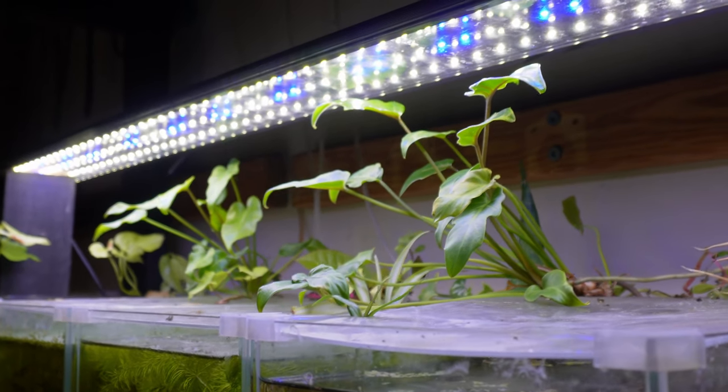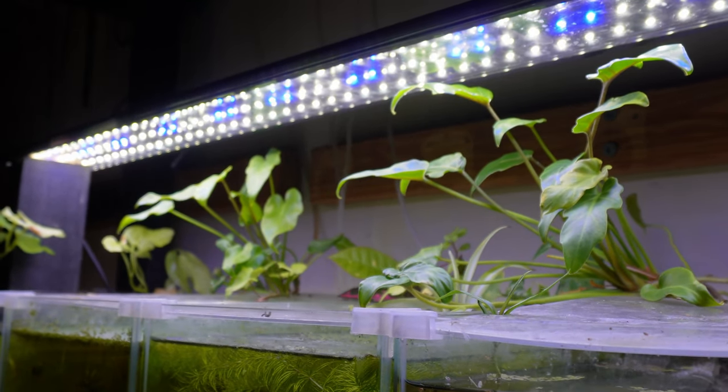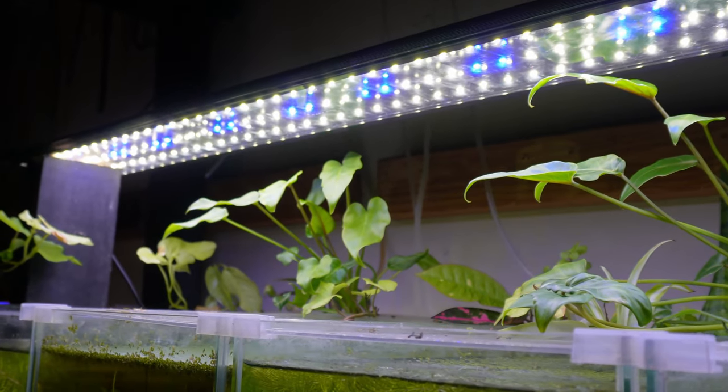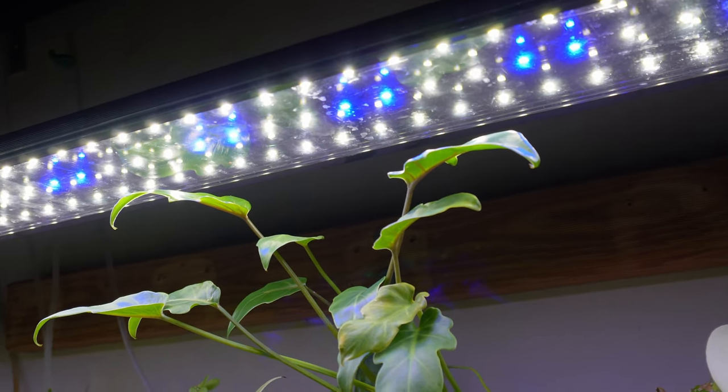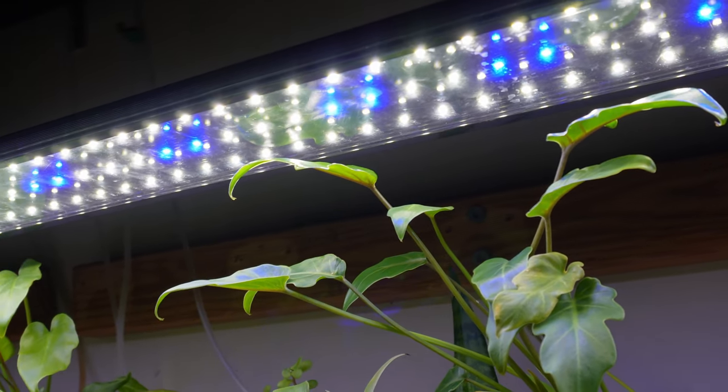Once you know whether your plants are low, moderate, or high light plants, you're going to want to come up with a light cycle to suit that plant. Maintaining a proper lighting cycle can be super tricky because you don't want too little or too much of a light cycle. My light cycle is about eight to ten hours — I switch the lights off manually, I don't have timers on any of my tanks, but timers are a lot easier if you want to use those.